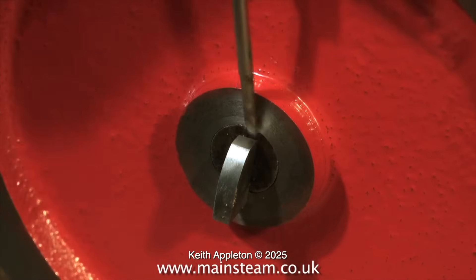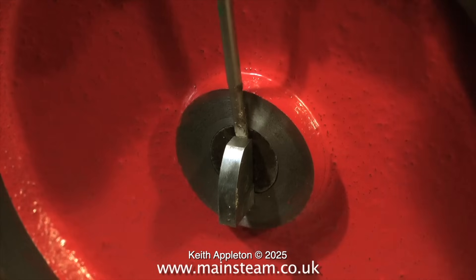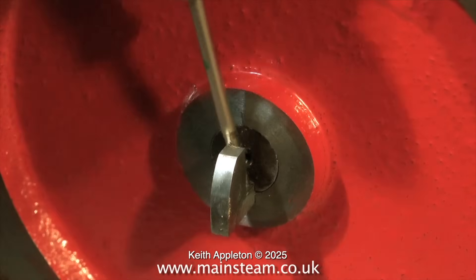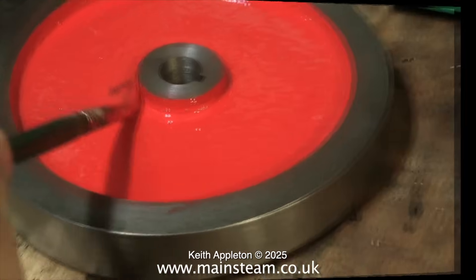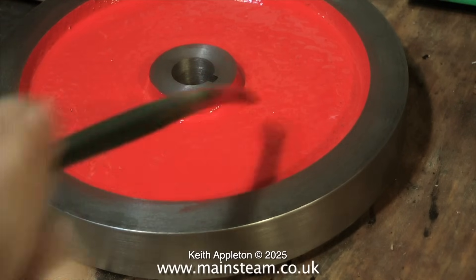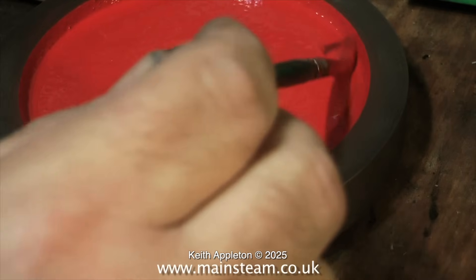Removing the key is a simple job. Here I'm using a sharp pointed screwdriver just to get behind the key to lever it out. Alternatively, as the key goes all the way through the flywheel, it can be tapped out from behind. And to finish off for the moment, here I am once again painting the front of the flywheel. This is Humbrol number 19 — Humbrol red — and I'm using quite a lot of it.